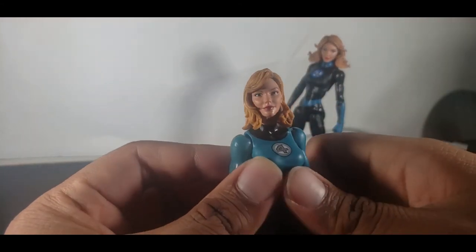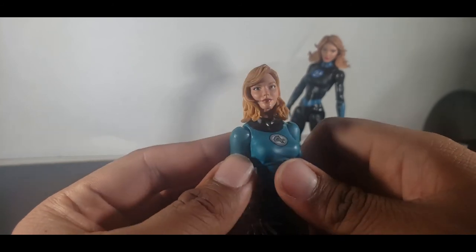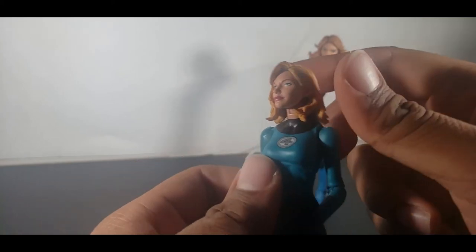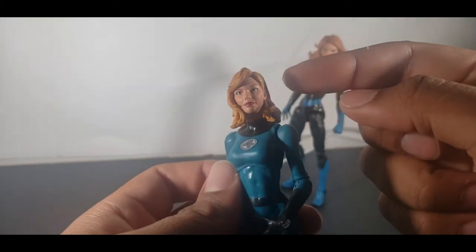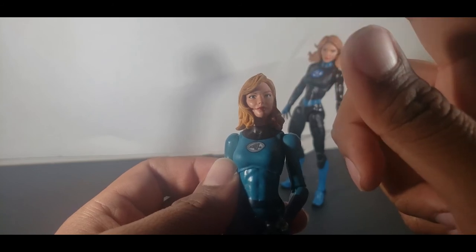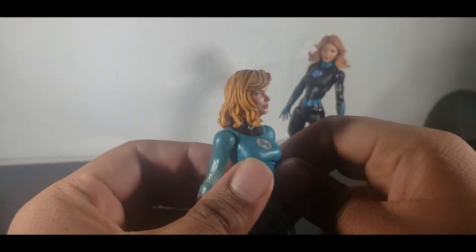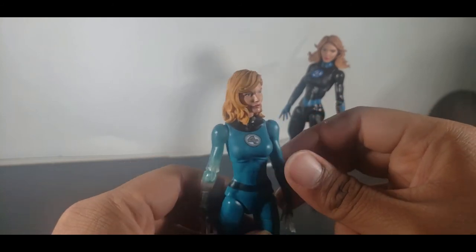The head sculpt is pretty good. I can definitely see Sue looking like this, but I can also see a little bit of Carol Danvers in here too. If I were to pop this off and put it on the Captain Marvel body, it'll work — get the blonde hair, get the red lipstick, it'll work.